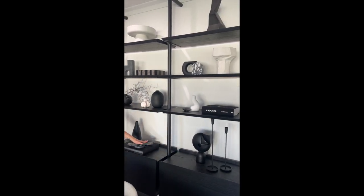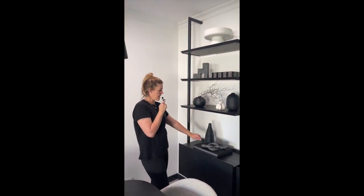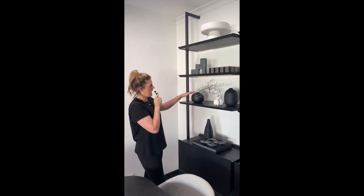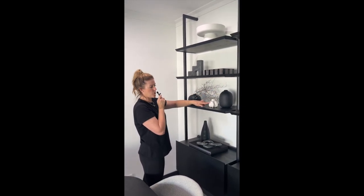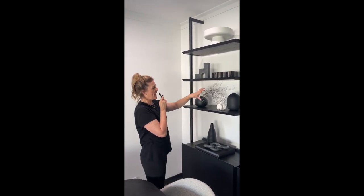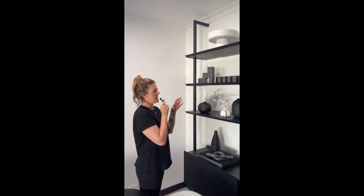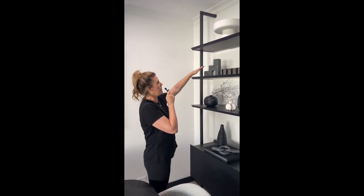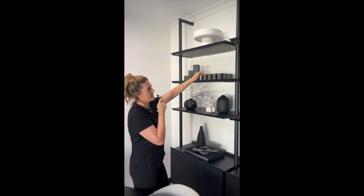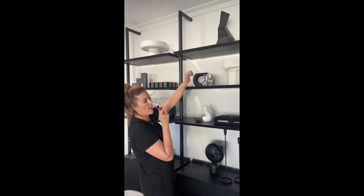We're drawing the eye around the styling — low to high, different shape, different texture, different height. We have a sculptural element here, and we've used some branches to bring that styling cluster together and add a textural point. Again, different shape, different level, and pattern. Moving to the next shelf, we don't have too much black and white grouped together.